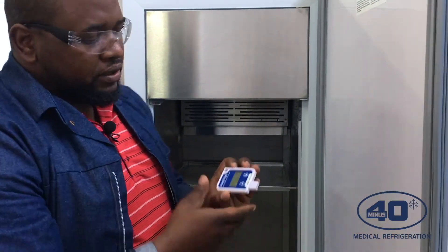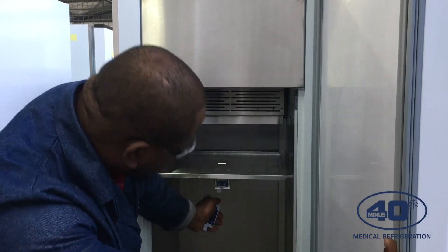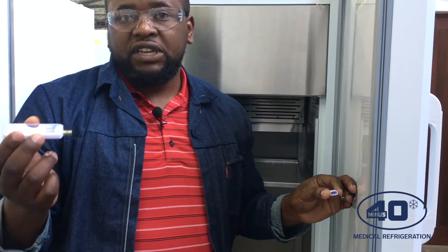Anytime you want to pull a report, you just unclip it from the fridge, then use your laptop or PC and plug it into your USB port. You will then be able to generate a PDF report with graphs. The second report is a summary of every 10-minute temperature reading.